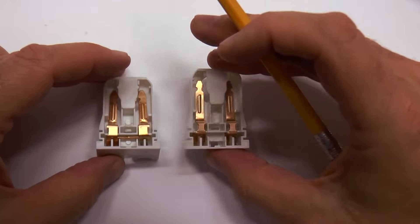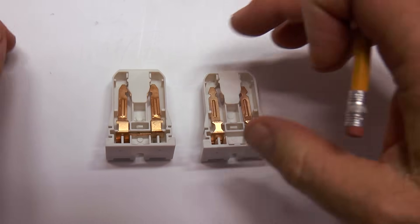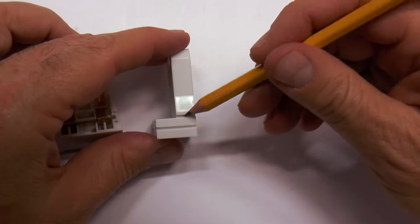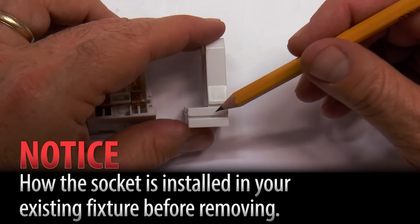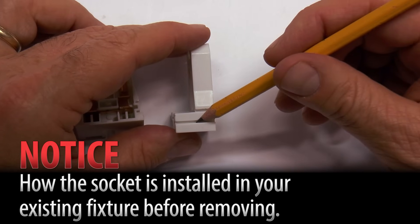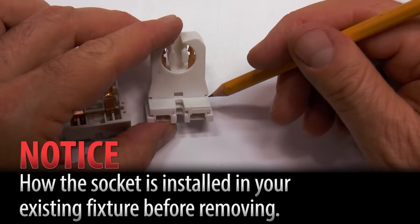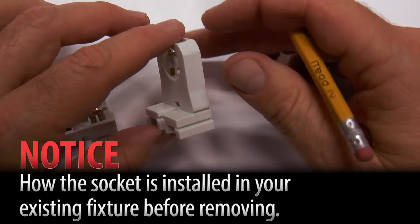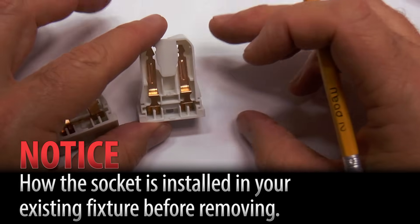You definitely want the non-shunted so we can run 120 volts into it. While I have these, I also want to show you that these sockets have grooves on them. When you take apart your light fixture, don't just grab everything and pull it all apart. Notice in your fixture where these grooves are, because they're in different places depending on the lighting manufacturer's fixture — they slide in a certain way. So don't take it apart too quickly. Be careful: only take one off and then put one in so you can see how it went, or you'll be standing there trying to figure out how to do it.